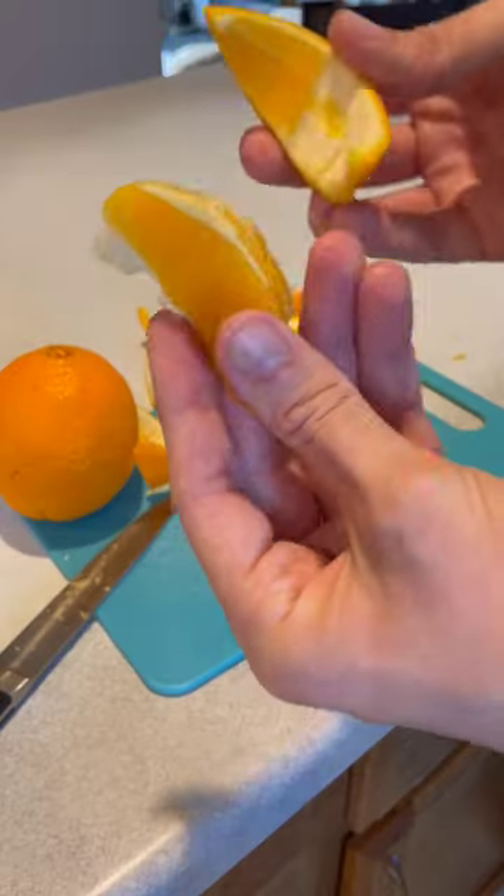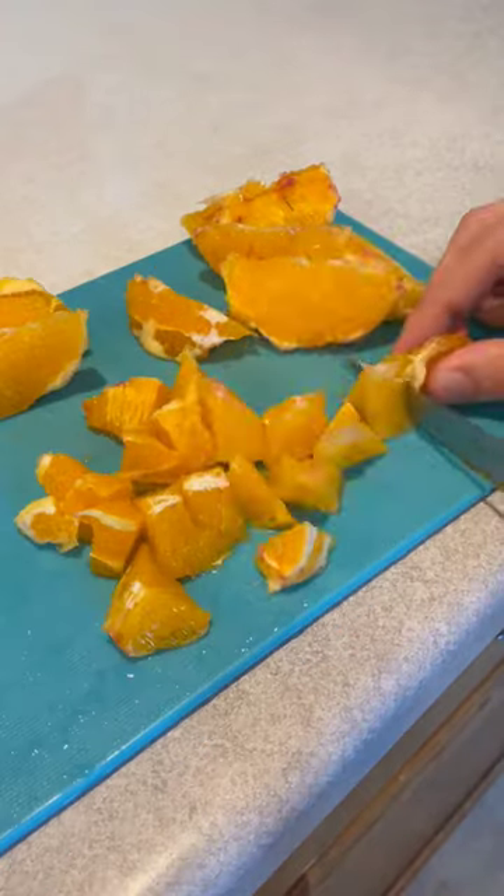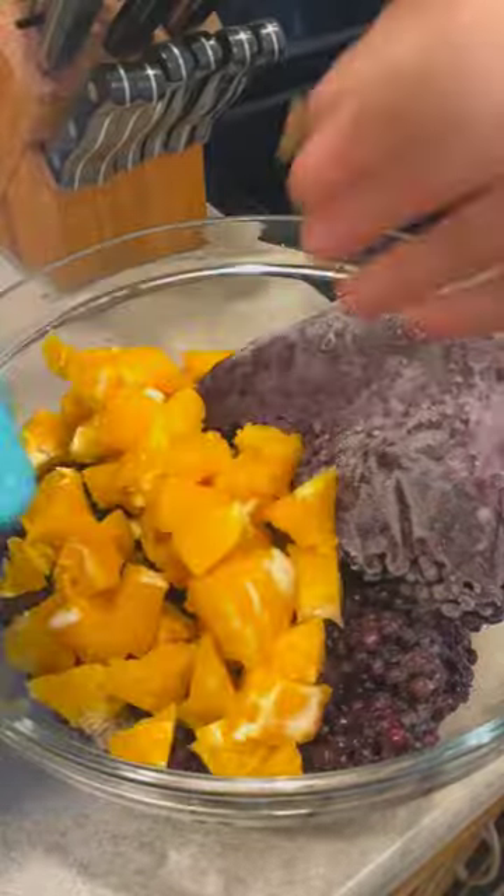Next, get two large oranges, pith and peel off, and dice them up. Add the oranges to the berries and drown it.